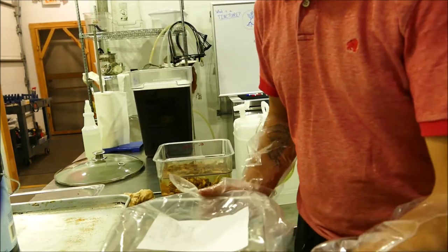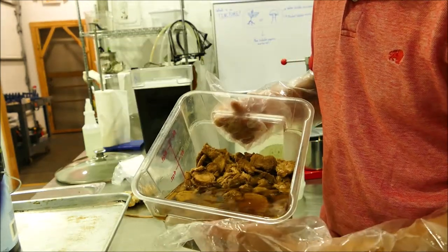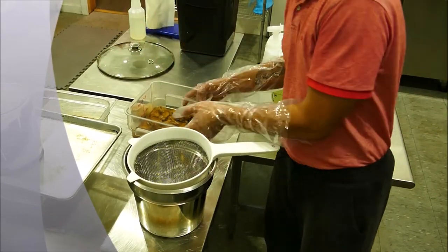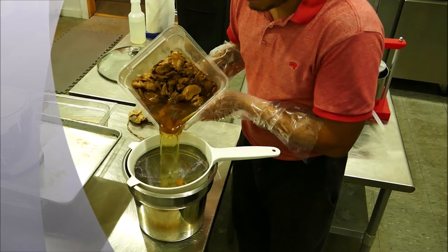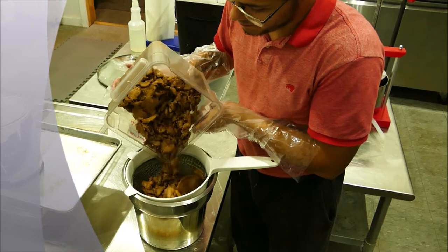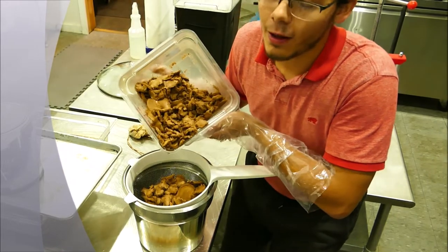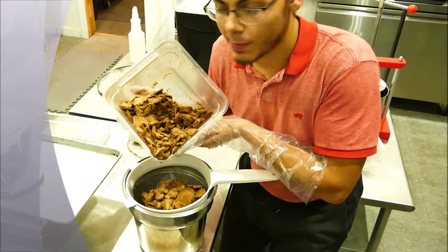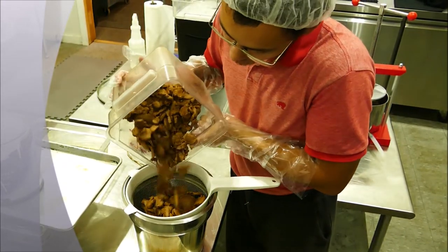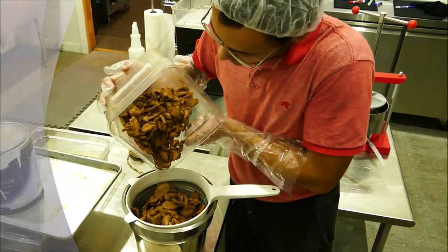This is the batch that we started last month — this is the finished alcohol extraction. We're going to put all of this alcohol-saturated lion's mane back into our press and squeeze all the juice out of it, because otherwise it would be a waste of alcohol, micronutrients, and money.